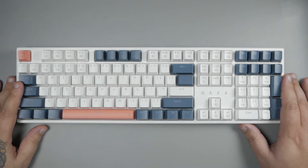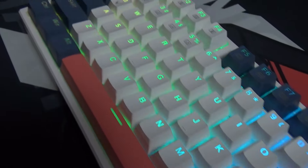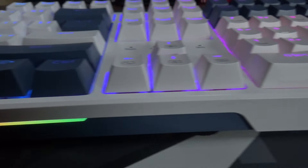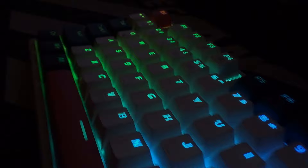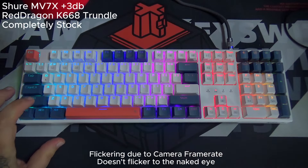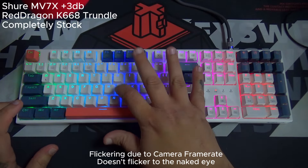It has a product sticker in the middle which calls it the Red Dragon Trundle — that name is such a weird thing because trundle doesn't mean keyboard. The back design is nothing special, and the front design is also nothing really that special. I do, however, like the muted blue look. That matte blue is a cool thing. I'm not a huge fan of the orange-ish brown, but one place it does stand out is it's got really nice RGB. The flickering you see can't be seen with the naked eye — it's due to the frame rate of the camera — but the RGB on this is quite bright. It does have software to control everything, as well as native support to use function keys. But after looking at it, let's go ahead and hear how it sounds stock out of the box.